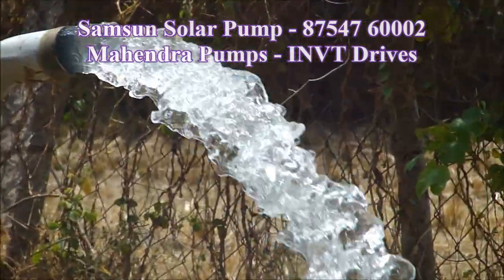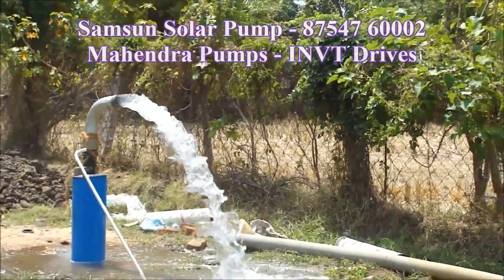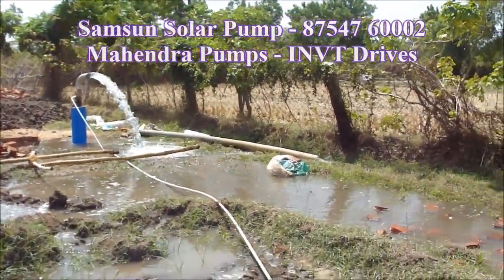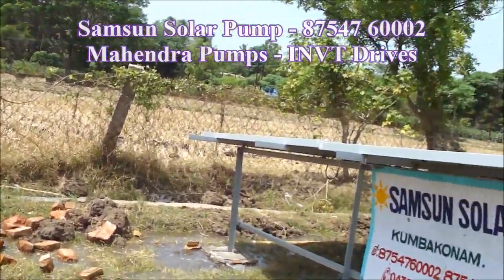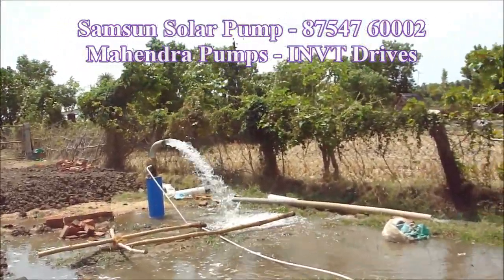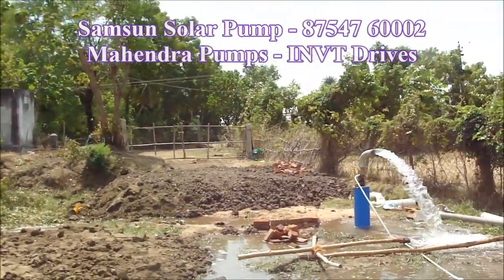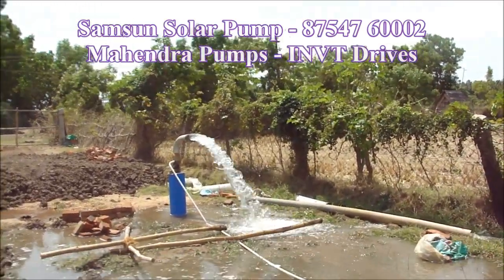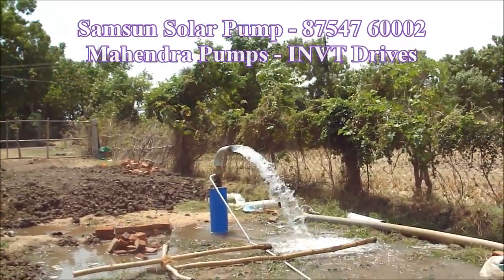We are using panels with warranty. Let's talk about international brands — it is a very good guarantee. It is 5 years. This is a good solar panel and the quality is good.